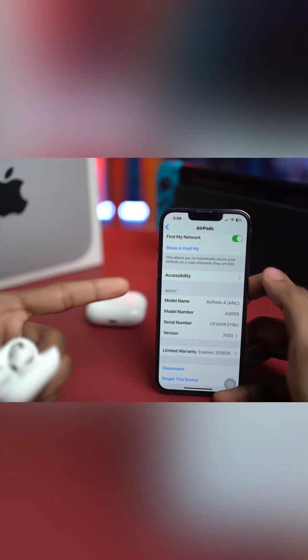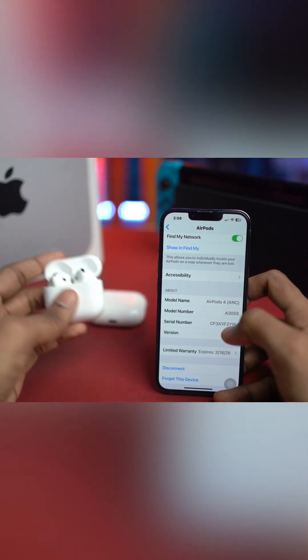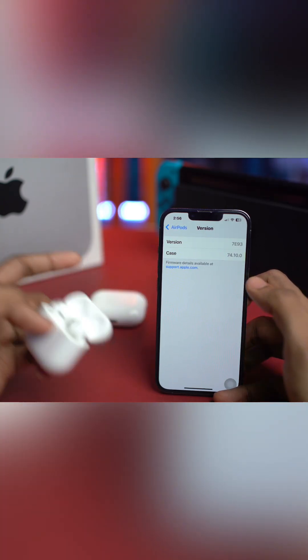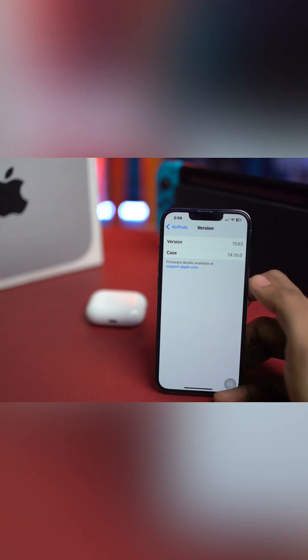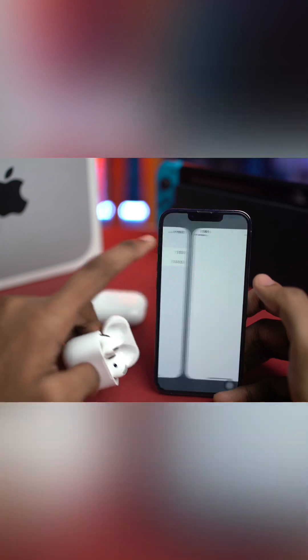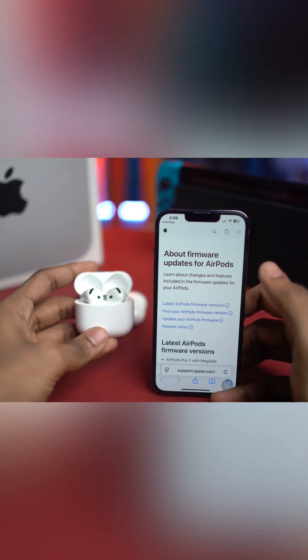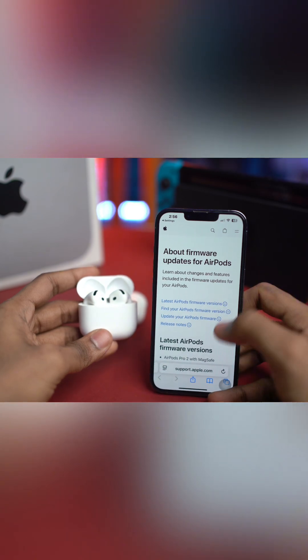Then tap 'Version' to see if your firmware version is outdated. To check, tap the support.apple.com link — this shows you all the details of the latest AirPod firmware versions. Make sure your AirPod model's firmware version matches what's shown there.